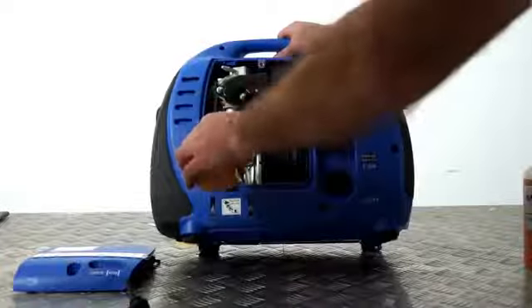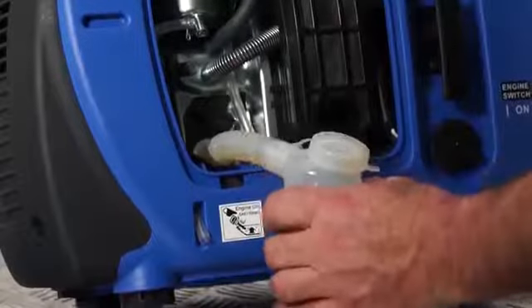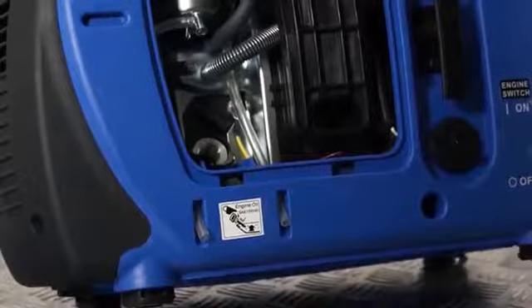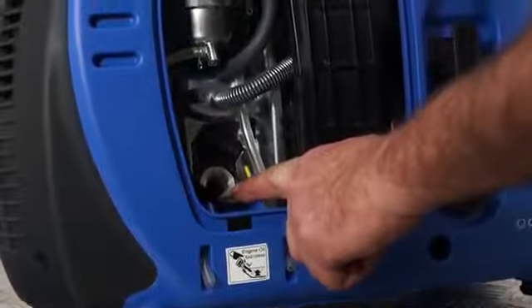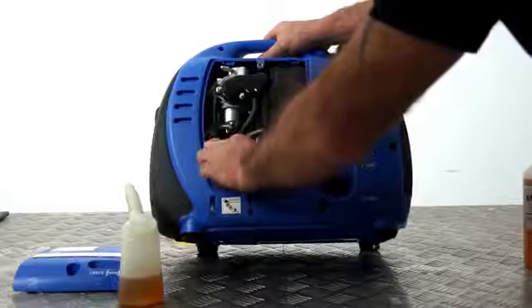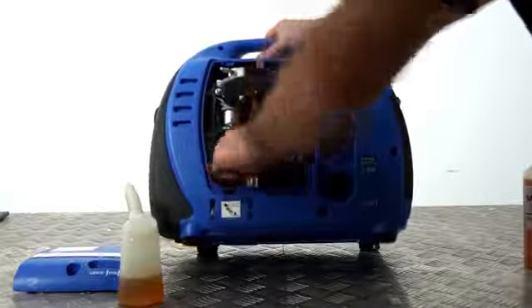Simply pour oil into the top of the filler neck. Be careful not to overfill — do it in a few intervals if required to avoid overfilling. Once the oil is right to the top of the filler neck when the machine is level, refit the filler cap. Fill to the top of the filler neck and replace the cap, doing it up fairly tightly to avoid any oil leaks.